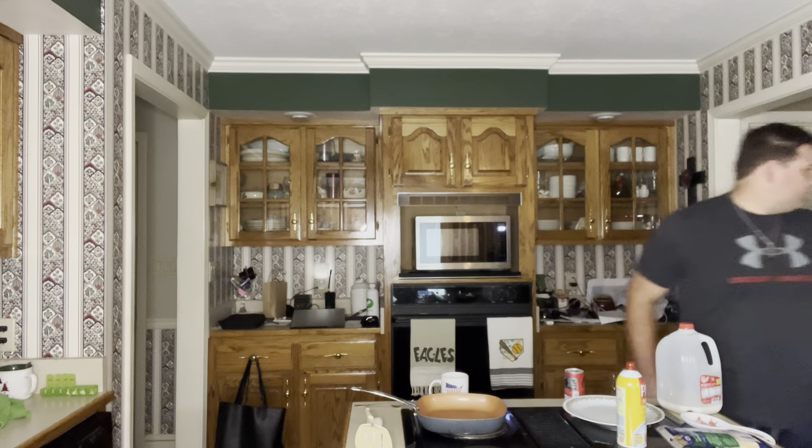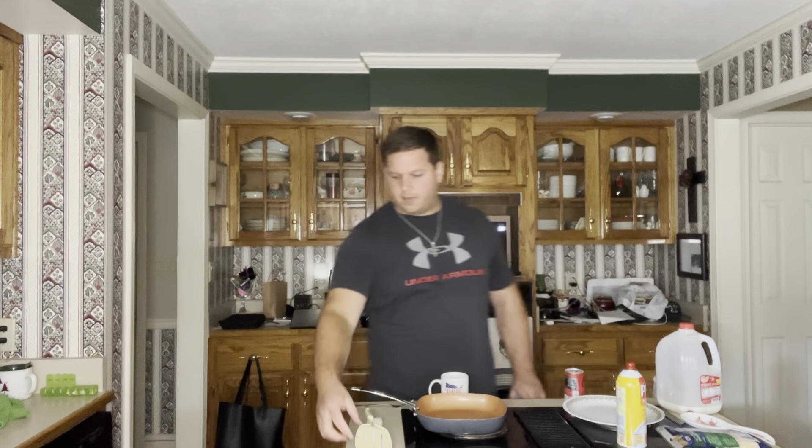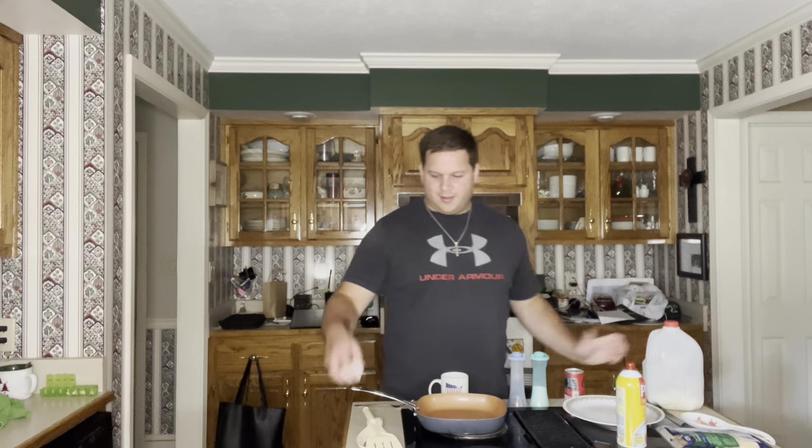Now, for our ingredients, we are going to need an egg, salt and pepper, milk, and this can of Coke Zero — because I'm thirsty.